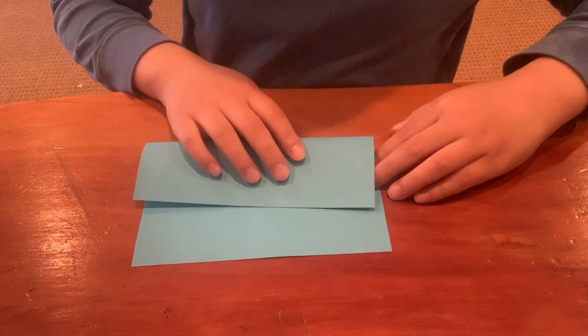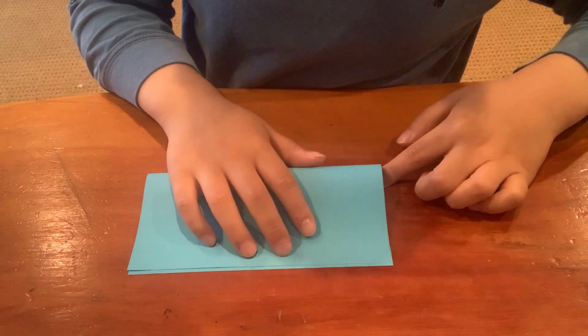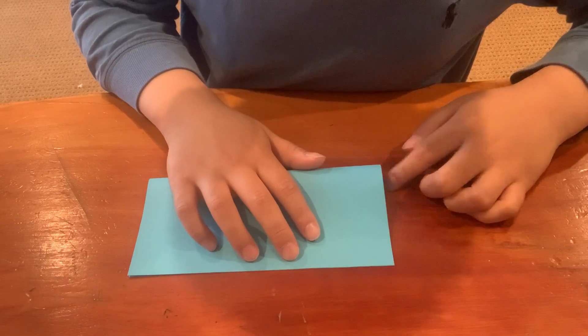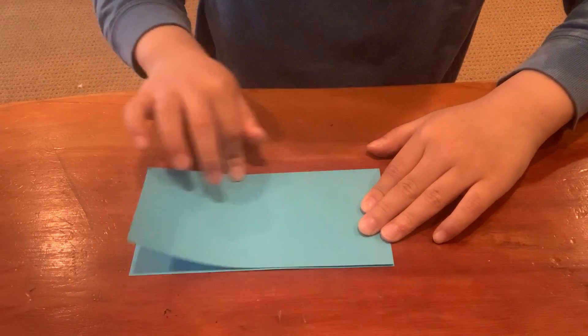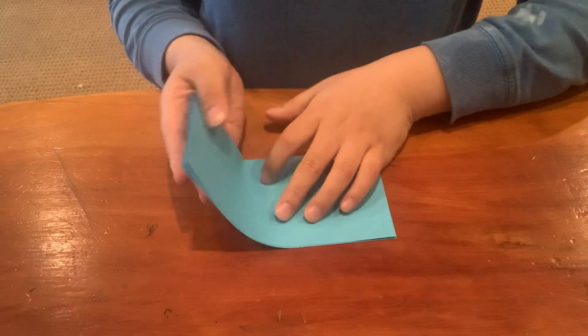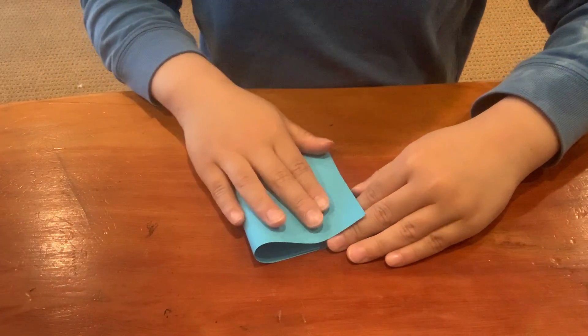If you don't have one, you can fold it into a rectangle first. Now, you'll fold it into a square.